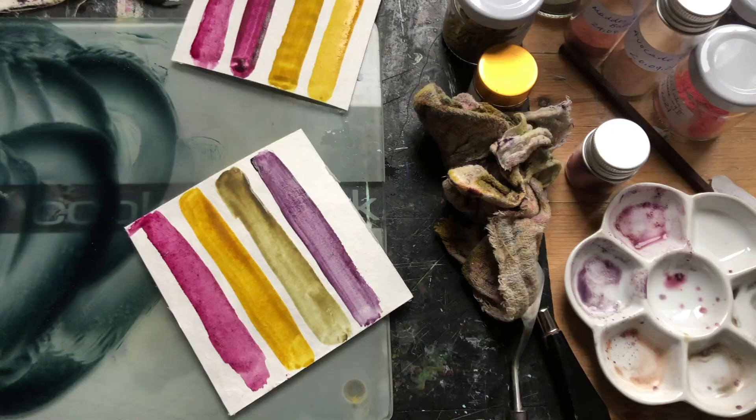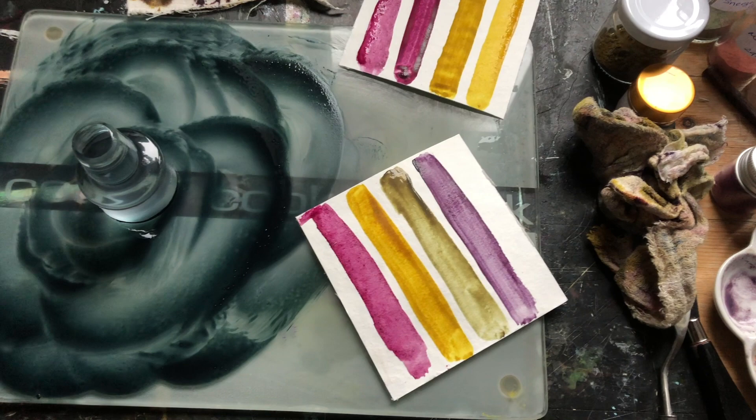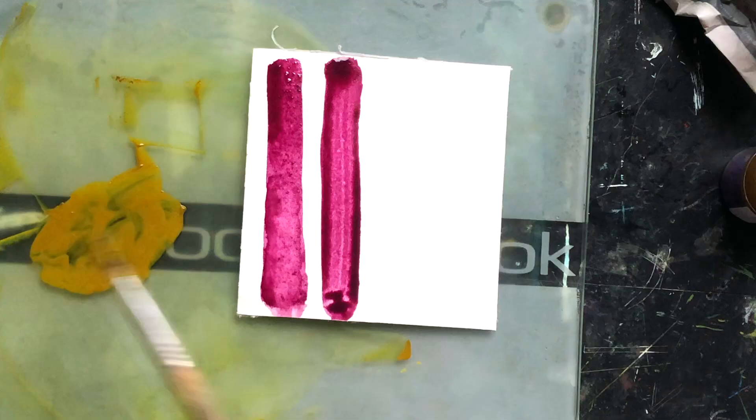Hi, I'm Jyotsna. Welcome to this course where I'll take you through the process of harnessing a beautiful array of natural colors from plants. In this course you will learn the techniques and methods of unlocking plant Tinctoria for making your own artist color palette.